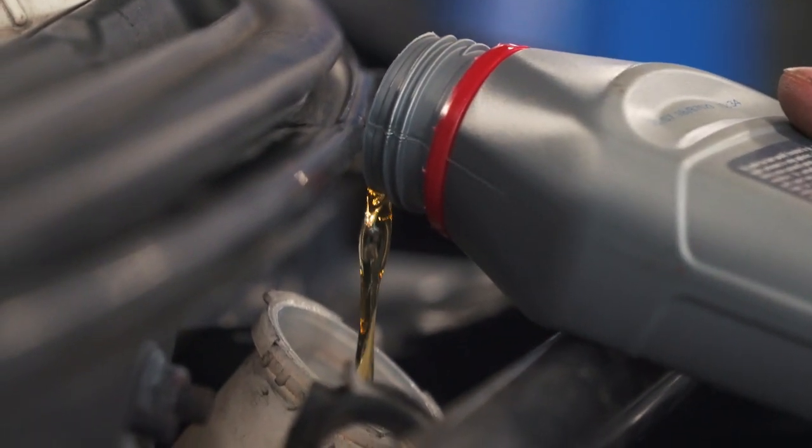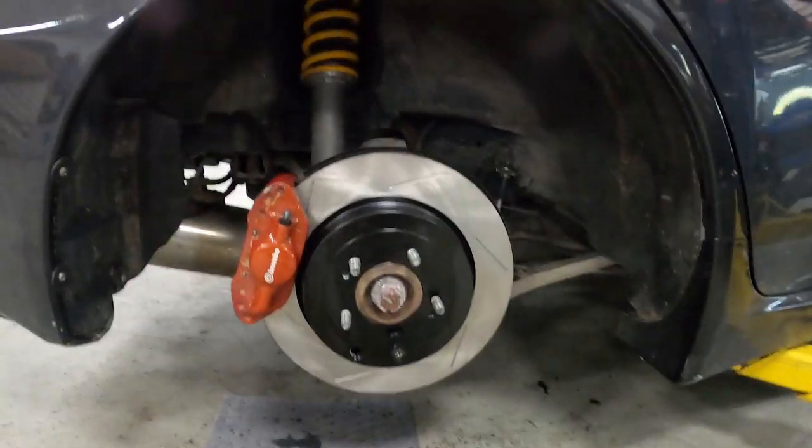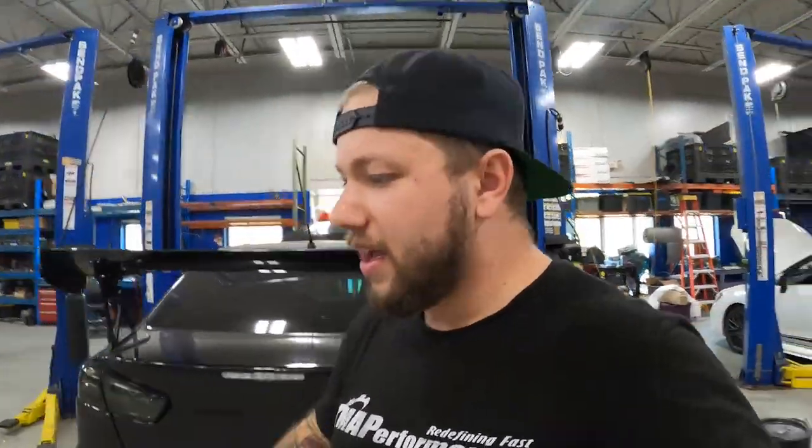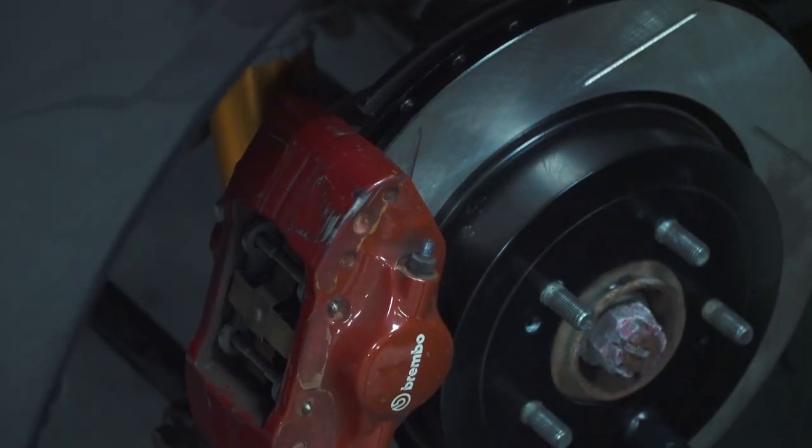All right, you guys, so we just finished installing the rotors, lines, pads, and getting the new fluid in the car. Everything is good to go and the car is looking great. These calipers need to be powder coated, but hopefully that'll be coming very soon. We do have some other work still to do - we've got this whole Whiteline suspension kit to put on, so we're not actually taking the car off the lift. Stay tuned for the next episode for that. We're going to be upgrading the sway bars and some other stuff as well for the next track day event. Leave us a big old thumbs up if you liked this video, check the link in the description for the new Evo 10 track brake kit, leave us a comment, and we'll see you guys in the next video. Until next time, peace.